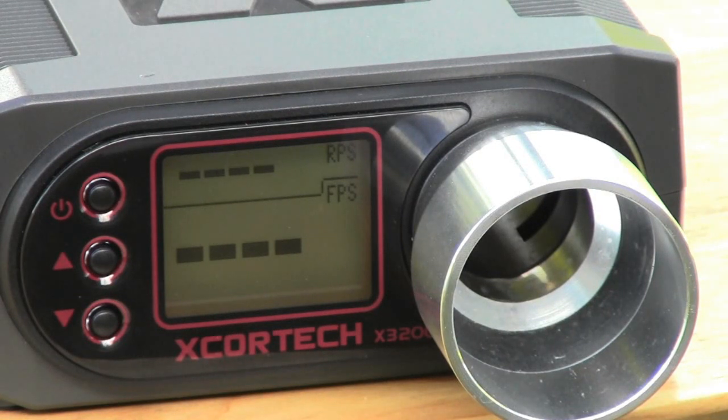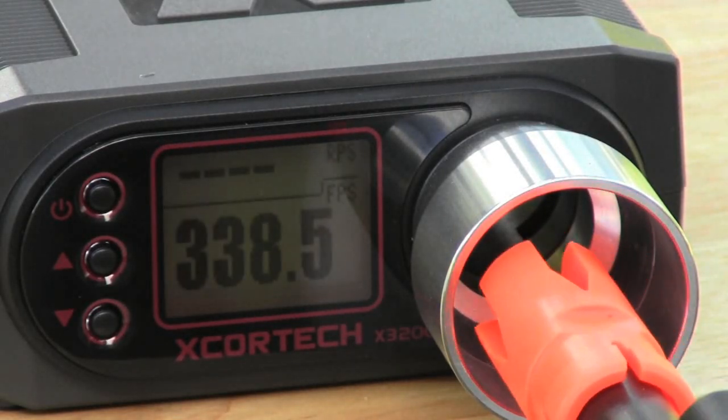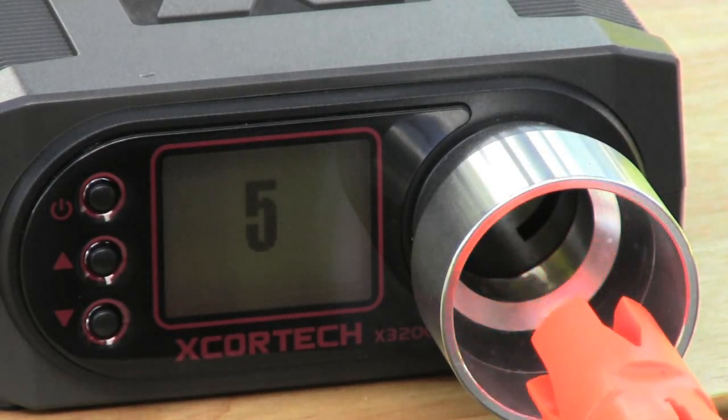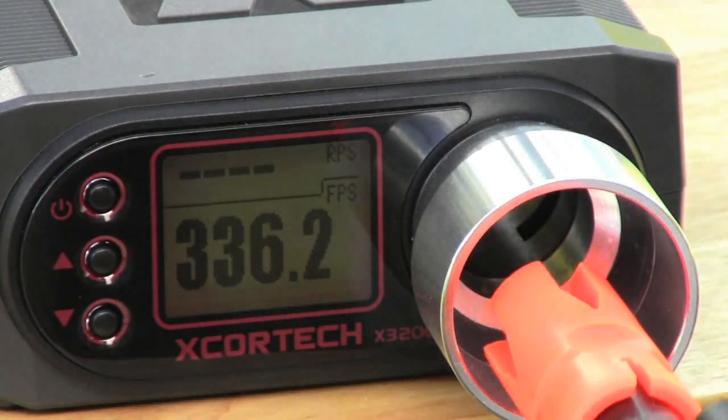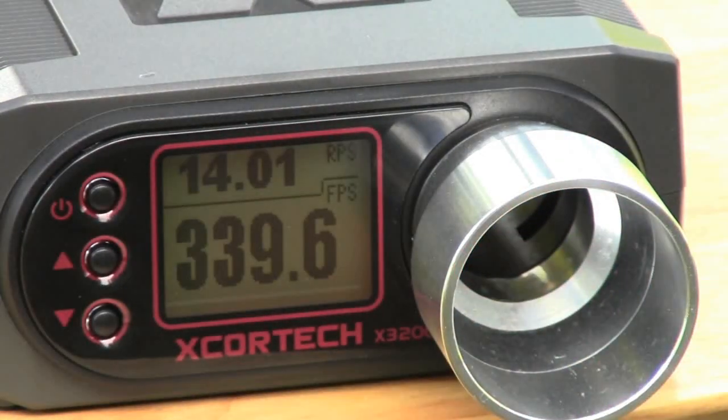Now I'm back with the 9.6 volt. Let's take a couple shots on semi-auto and see how fast the trigger response is. The rate of fire is much, much quicker — definitely a nice increase. You're shooting around 14 rounds a second now instead of eight or nine, which is quite nice, and the semi-auto is much quicker and more responsive.